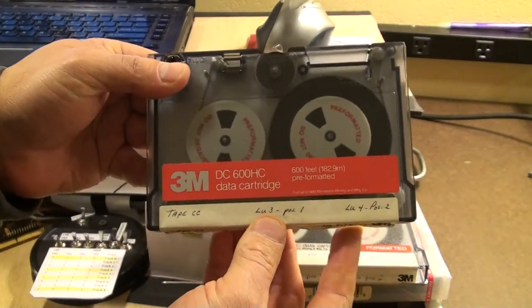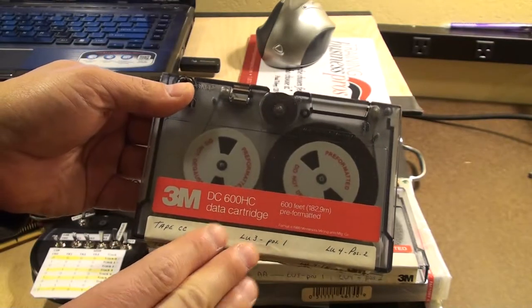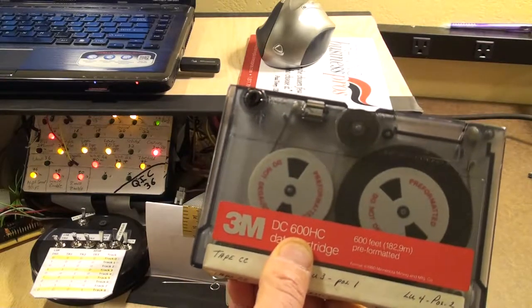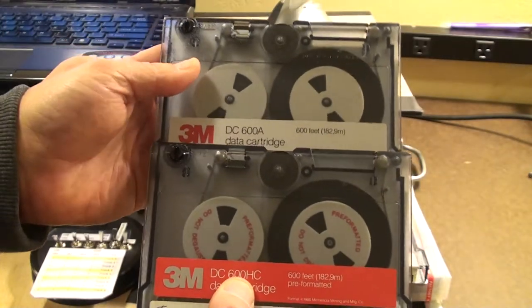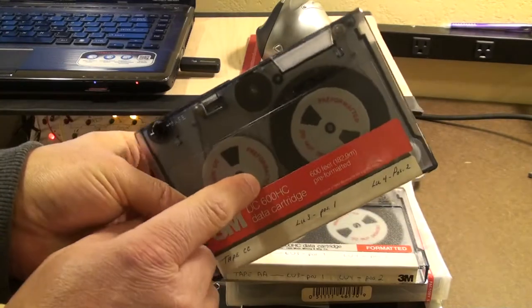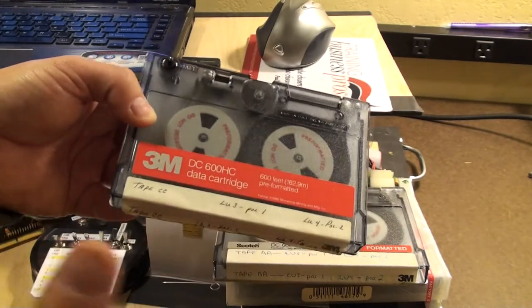Ever since I saw these tapes for the first time and ended up building my universal QIC reader hardware and system because of them, I wondered what was so different about these tapes compared to others. These say 'pre-formatted' — it's not just a DC 600A like my other tapes. It's a DC 600 HC and it's pre-formatted. The reels say 'pre-formatted, do not degauss,' a pretty strong message that tells me there's some kind of formatting on the tape prior to anything ever being written on it.